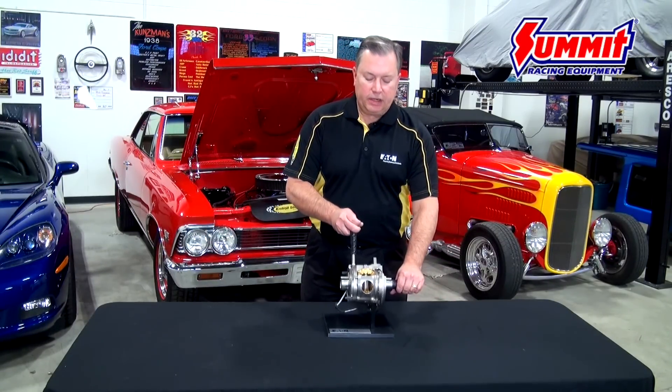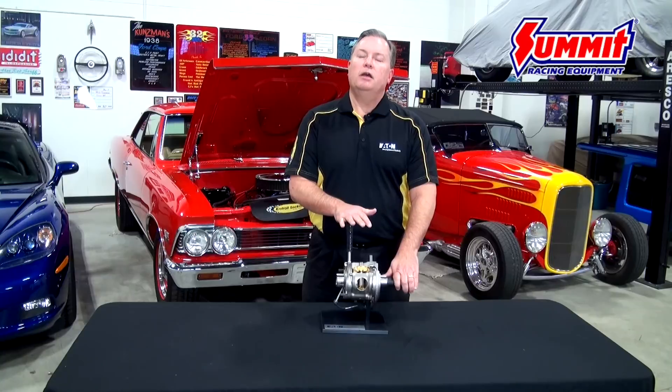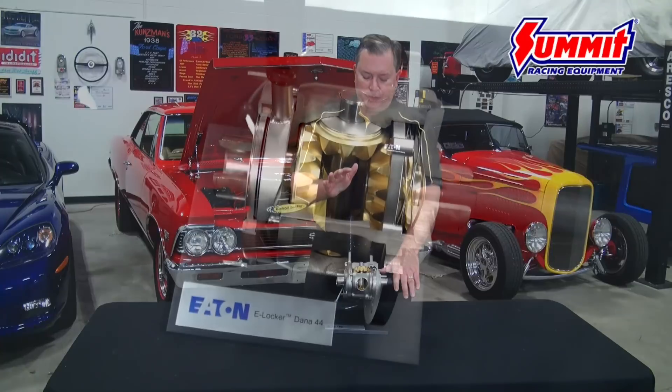Hi, Jeff Saxton with Eaton Performance Differentials here. We're going to take a few minutes today to talk about our product called the E-Locker. Like the name implies, the letter E stands for electronic operation. It's the only product in our portfolio that puts the driver in charge, and we'll talk more about that in just a minute.